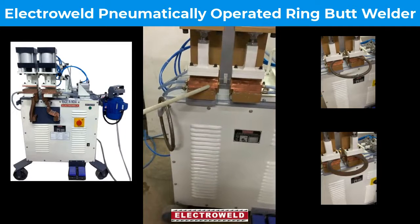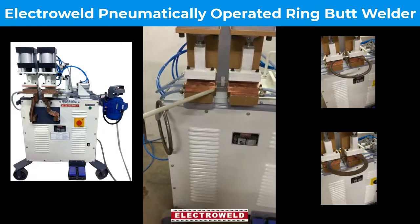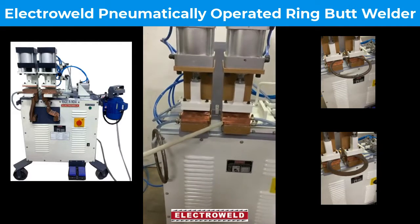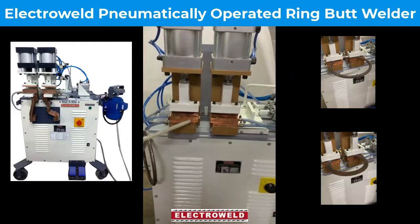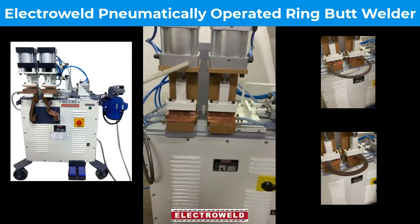This is a pipe, a rod, and ring butt welder for welding up to 18mm diameter rods and rings.